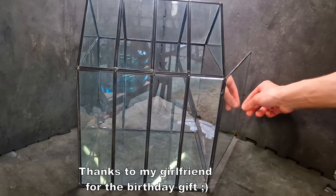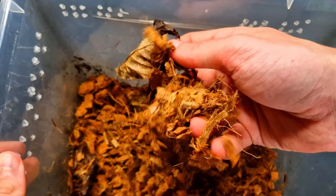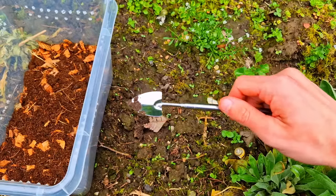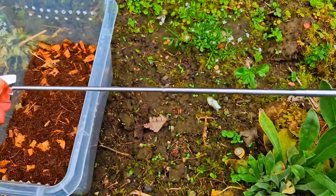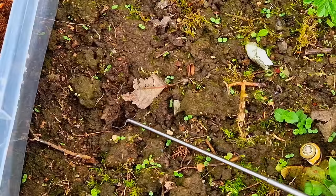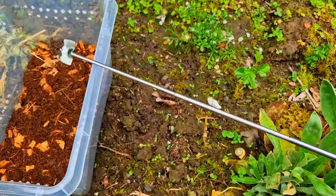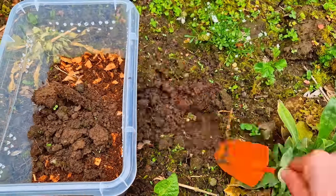I'm mixing my own substrate, starting with cocoa fiber and wood chips, then adding some potting soil and mixing everything. Adding some soil from my garden — you're probably thinking that shovel is too small. Well, think again. That should do it — this is more my size. I'm adding the soil because it contains all the nutrients.